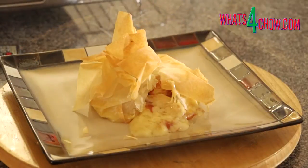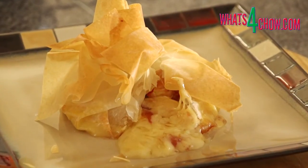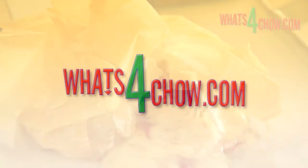This recipe can be found in printable format on our website whatsforchow.com. Thanks for joining us today. Please subscribe to our channel and we'll see you again tomorrow.